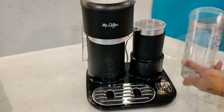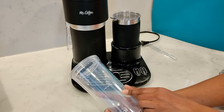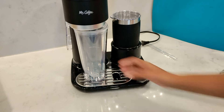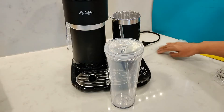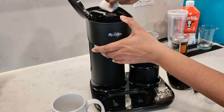It also comes with a 22-ounce double wall insulated iced tumbler, and this also has indications of how much water and ice to add to make the perfect iced coffee. The tumbler comes with a lid and a straw. You want to make sure to wash everything out first and also wipe clean the unit before you use it.